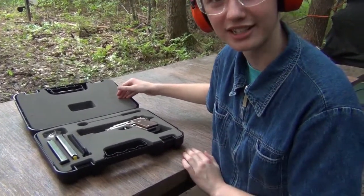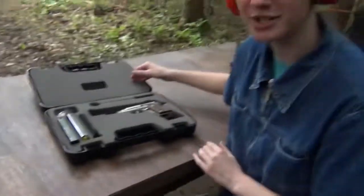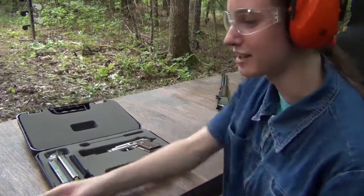Besides, that's a PT 22, correct? It fits in that box. Yes, that is a PT 22 — of course, not a PT 1911. This is a PT 1911, that's a PT 22.